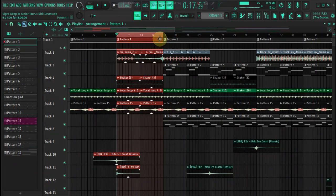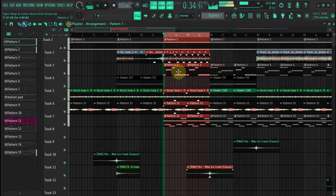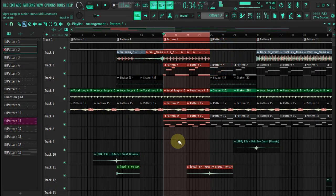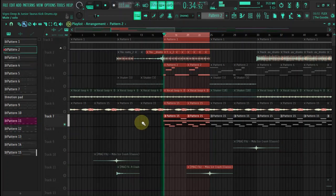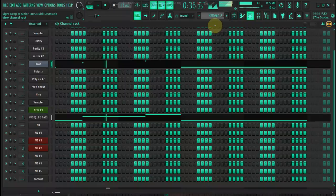And then we cut the drums like here. So here we have a bass — intro bass — and then we have some other vocals here, still concats.